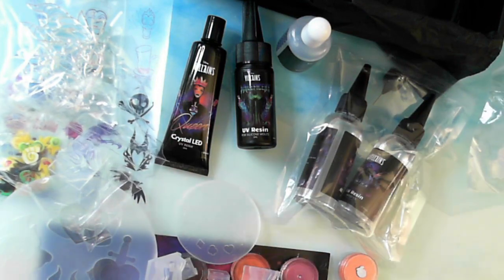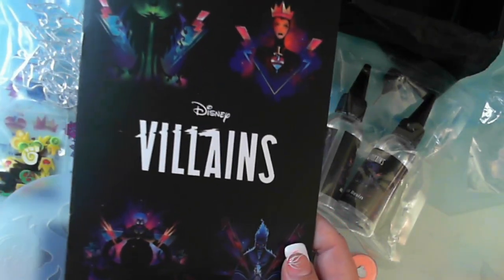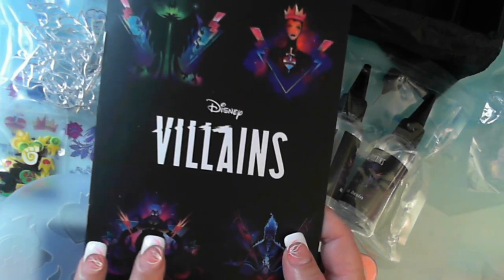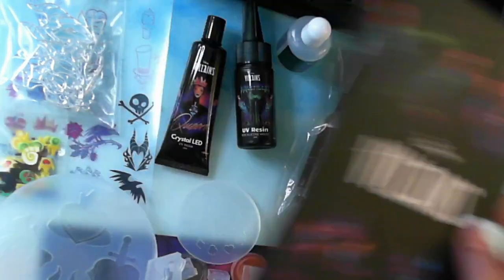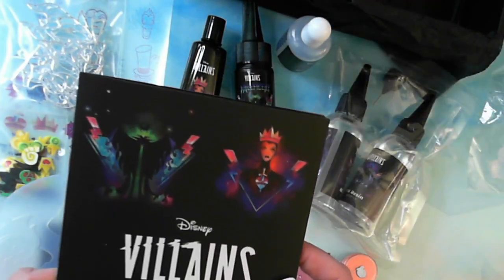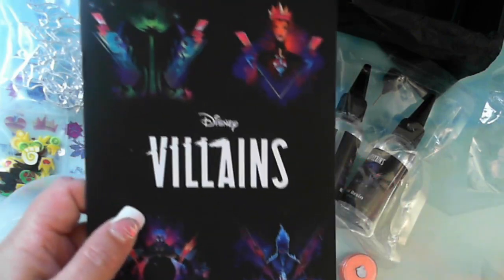So that is the Villain's box — what is in the Villain's box! How cool is that? I am definitely going to get the next Disney box. Don't know what's in it, but this is stunning. I'm going to have fun with this. Stay tuned. Thank you for watching. Bye for now.